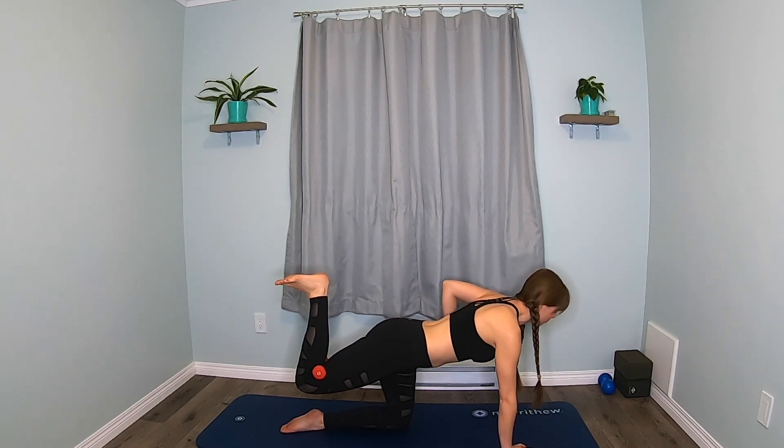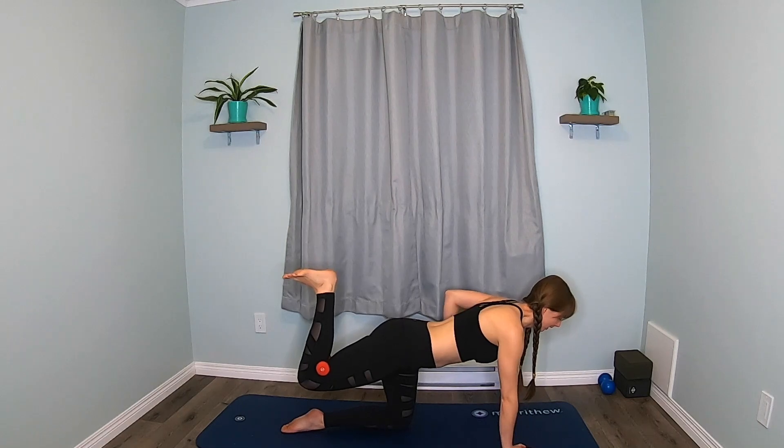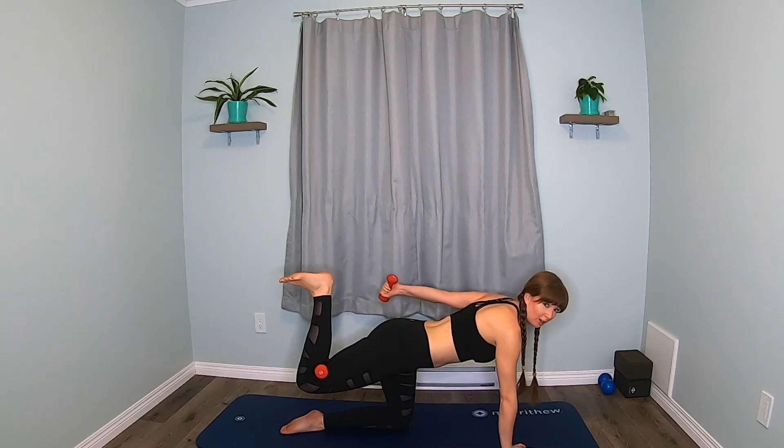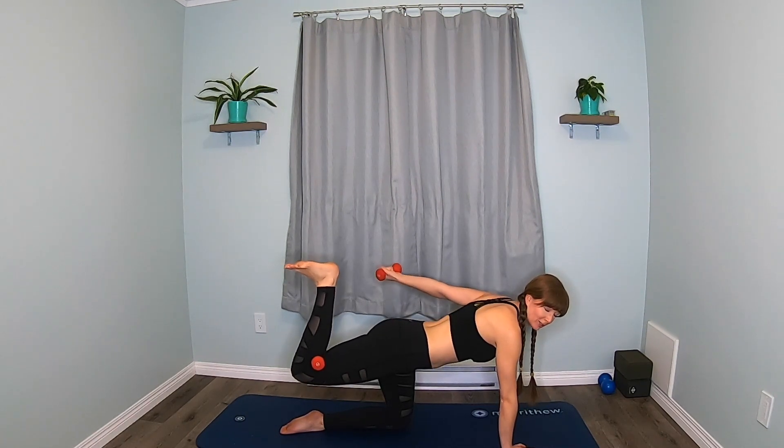Now we're going to hold the leg up. We're going to lift the opposite arm with the weight — lift the elbow up. We're going to bend and extend the arm while we hold the leg there. Just bend and stretch the arm. Hold that leg up — five, four, three, two. Hold the arm long, turn the palm up, pulse the arm and leg. Take your time — we're balancing.